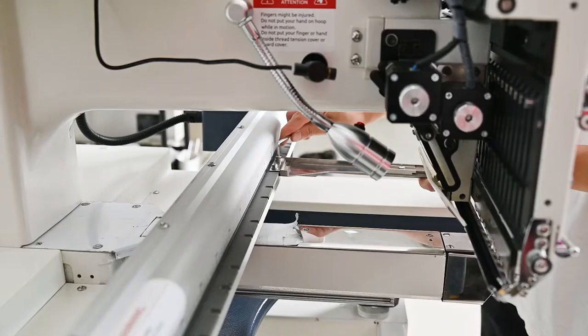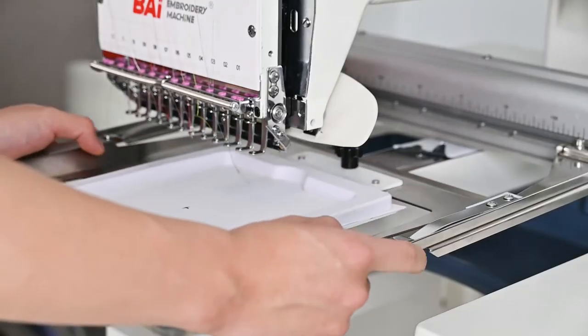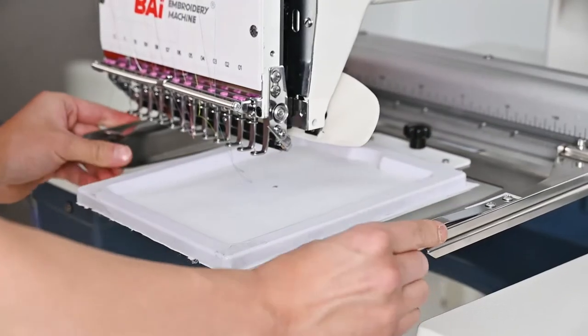Step 3: Install the handrail and frame. First, you need to put the frame on the armrest. Make sure all the holes match the wheel, then tighten the screws, and finally put the whole set into the machine's handrail.